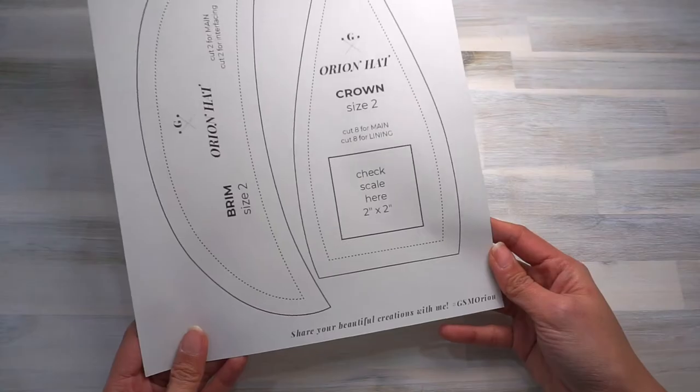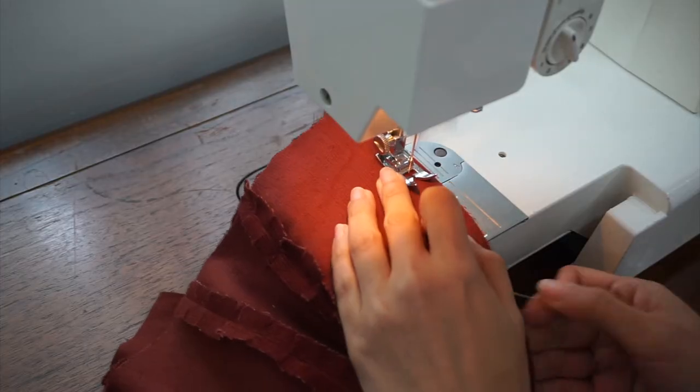So in this video today, I'll be walking through the steps to preparing the paper pattern, cutting the fabric pieces out, sewing the hat — both the newsboy style version and the brimless beret style version — and last but not least, tips and ideas for styling your hat.